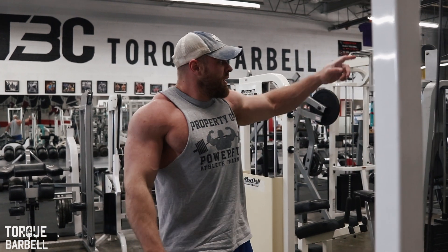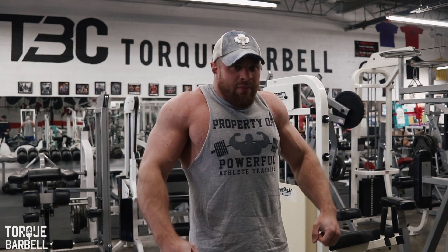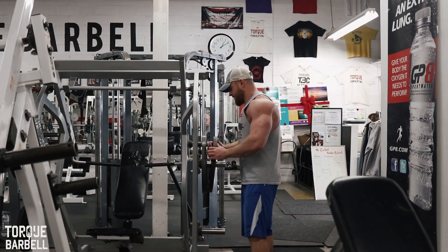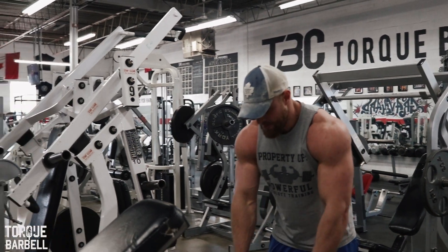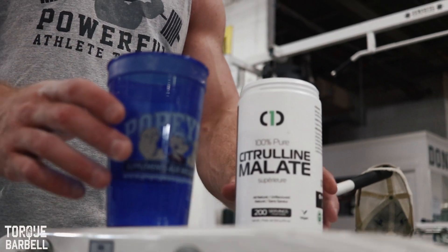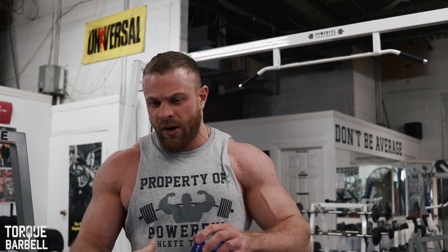After our main work we're going to go over to chest supported row and pair that with a trap exercise. Today I'm taking citrulline malate — I've been on no carbs for three days so I'm having a bit of a hard time getting a pump going. Citrulline helps you dilate your blood vessels and get a good pump, so on my no-carb days I'll take something like that to help me get going in the gym.